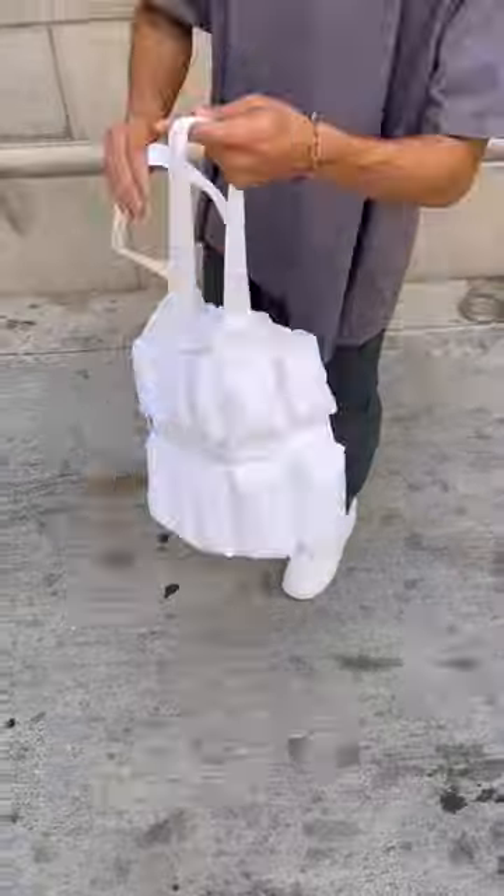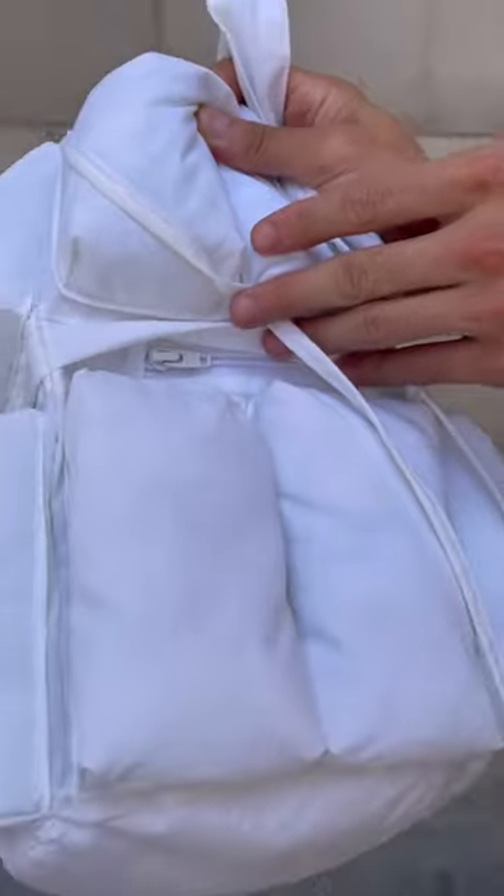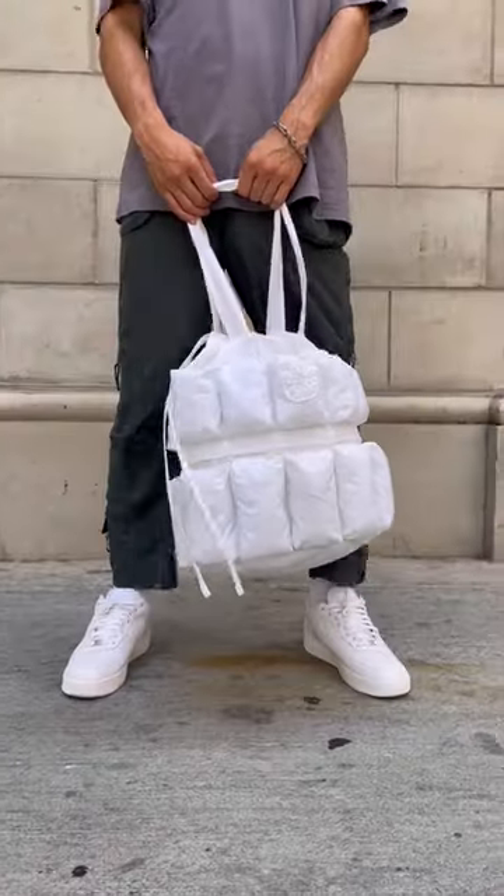You see the grenade bag looking pretty — the U on it and everything. All the pouches puffed up. Got the invisible zipper and everything hitting on the inside. Pull it all through with the drawstring. We're looking good. We out of here, baby.